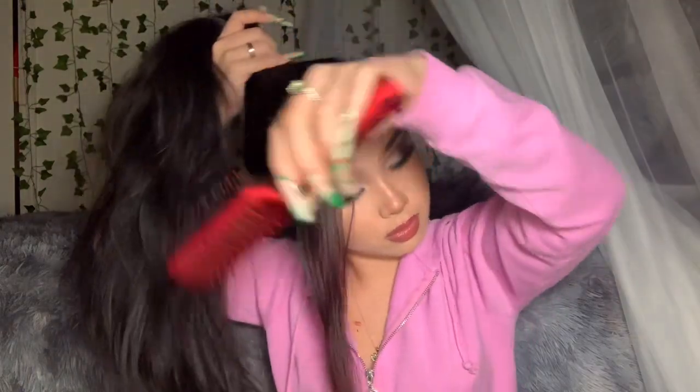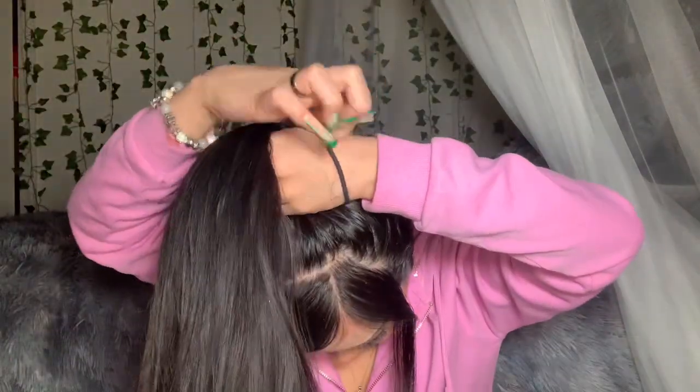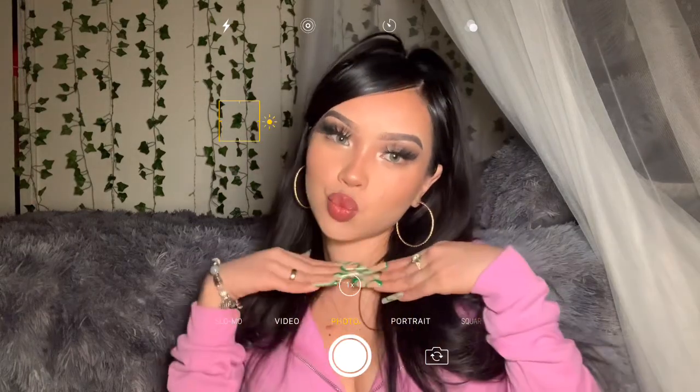I made the part right here and now I'm putting my hair up, then taking this part and tucking it in. All right, I'm done with my hair and I feel like it turned out pretty good!